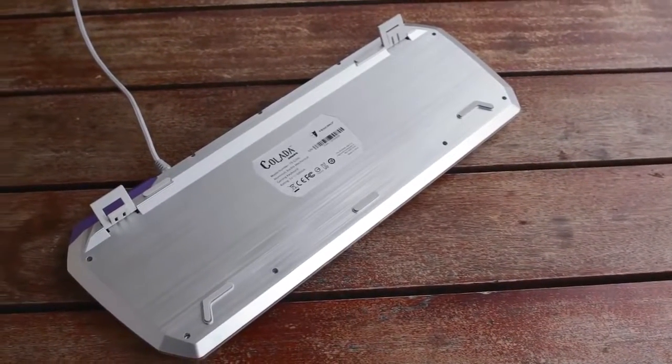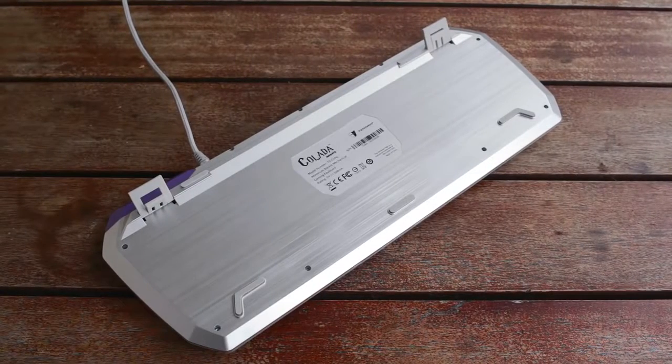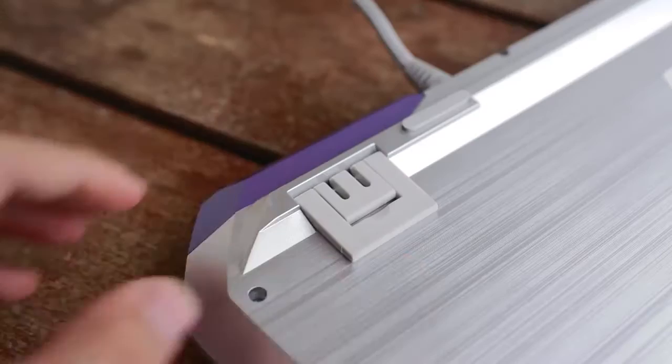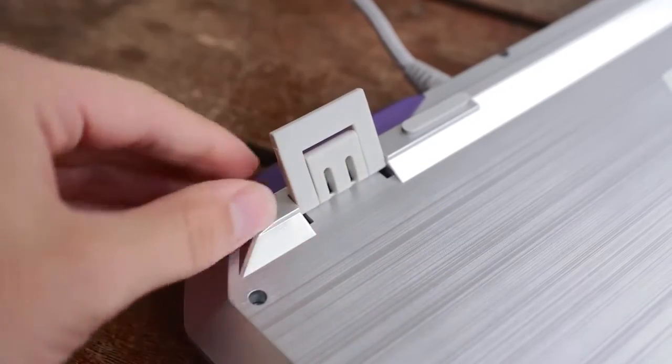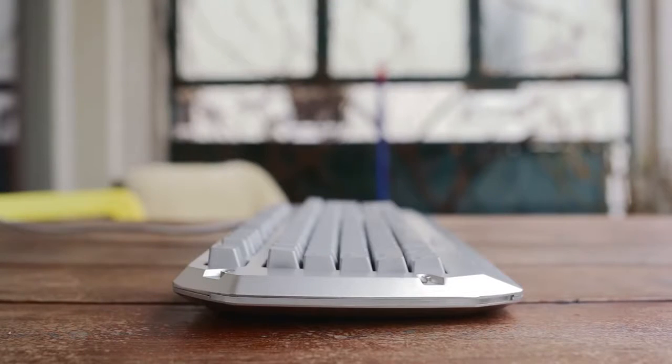The belly of the keyboard is plastic with the same brushed grain to maintain a uniform style, though I would have liked to see a full aluminum body at this price point. There are many rubber pads to stabilize the keyboard on any surface, plus dual rubberized feet for either a slight angle or even higher elevation depending on personal preference.